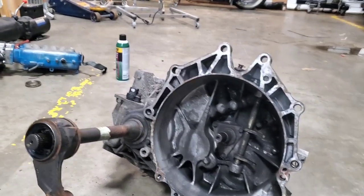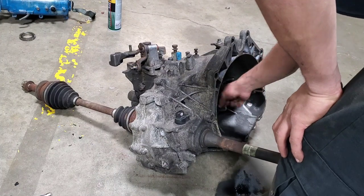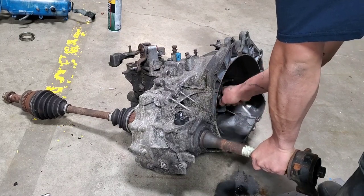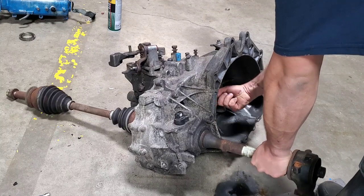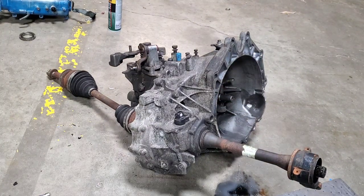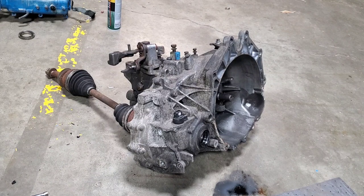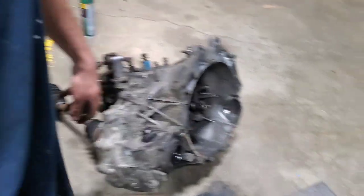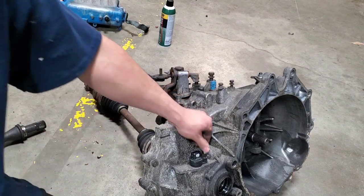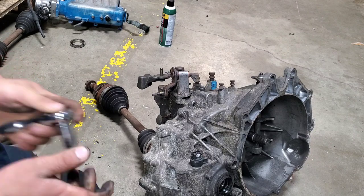All right guys, here's the transaxle. You can see it's all moving right. I'm going to start removing the speed sensor on top. I think that's a 10 millimeter if I'm not wrong. Bear with me, this is my first time doing it.